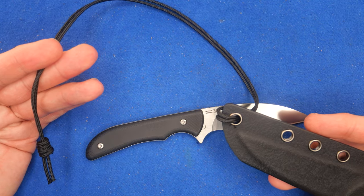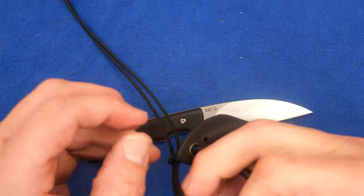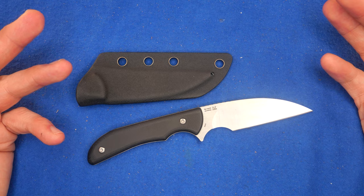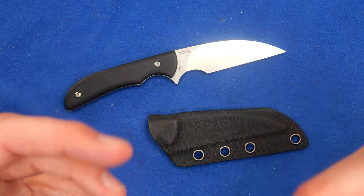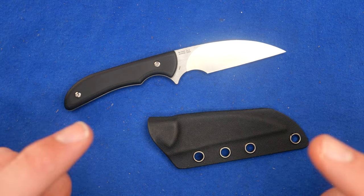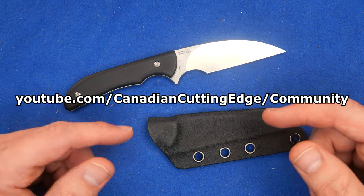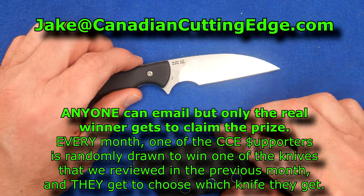They certainly intend it as a neck knife. If I decide to keep this knife — and I'd like to keep all the knives I review, but I can't keep the vast majority because I have to sell them to buy more knives to review — that's why I'm so thankful for my supporters. The winner of last month's giveaway, Leo K, you are one of my YouTube member supporters. Check youtube.com/CanadianCuttingEdge community, or just email me at jake@CanadianCuttingEdge.com, and we can make arrangements for you to get your prize.